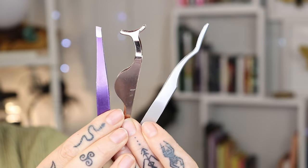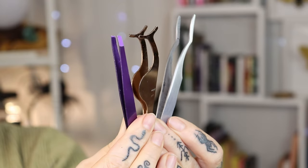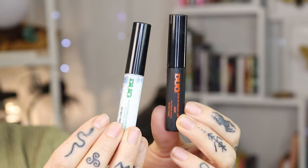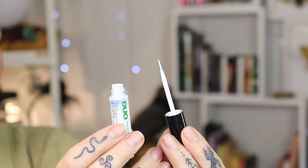The next thing that you need are tweezers. The ones I use most are the purple one and the silver one, but you can use any type of tweezers. You can also use your fingers — I can apply with my fingers today because I don't have any fake nails on. And last but certainly not least, you need glue. My preferred glue is the one from Duo. I have the clear one and the black one. I'll use the clear one today because I don't have any eyeliner on. Look for a glue that has a brush tip applicator because it just makes it a little bit easier.